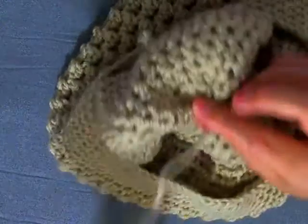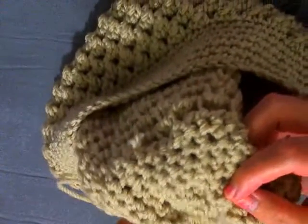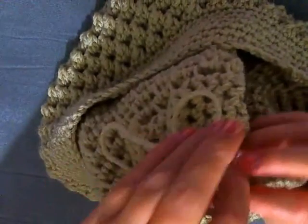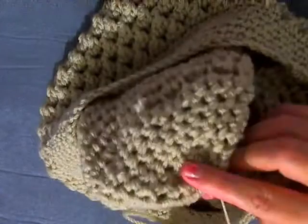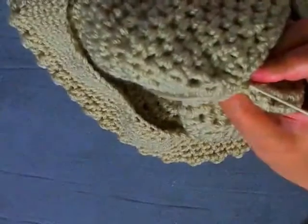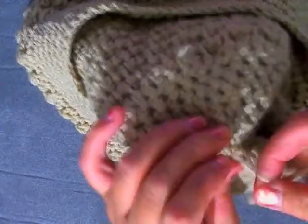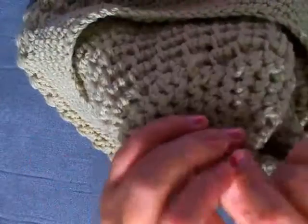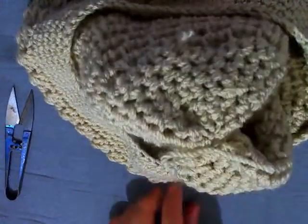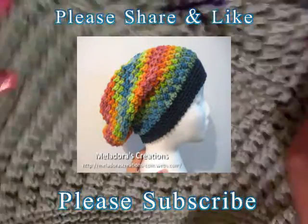Do that about three times to make sure the hole isn't going to come undone. I also like to tie a few knots in — just pull and tie a knot or two because you really don't want your hat to come loose. Cut it, work in your ends, and that's it — that's how you make your butterfly slouch hat.